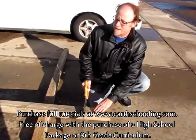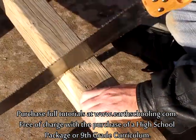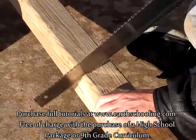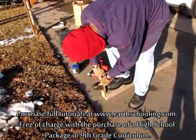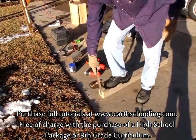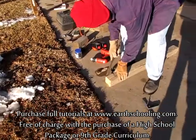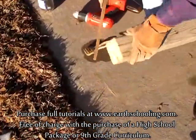We're making the support now for the mailbox. So what are you doing Pop Pop? I'm making this end flat, smoothing it up.